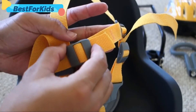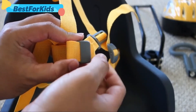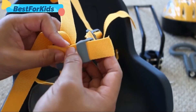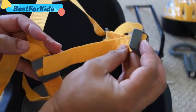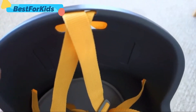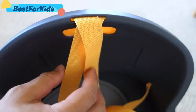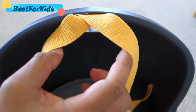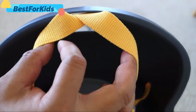The upper strap should have been a quick release, but again, price point — so to get it on and off, you have to actually take it off manually. At the top, I feel like there should have been two holes for the shoulder straps, but there's only one, which may cause rubbing against the back of your child's neck.